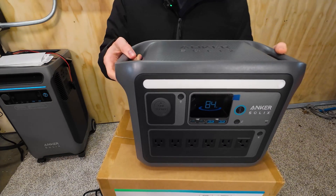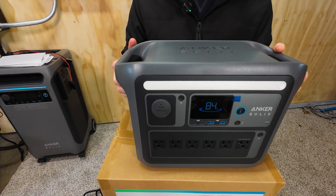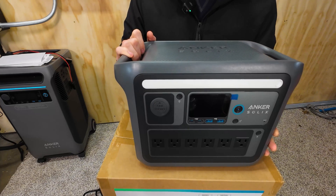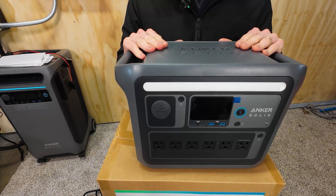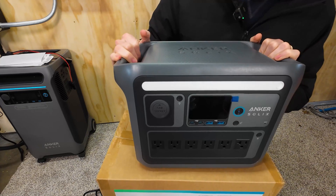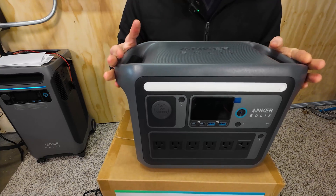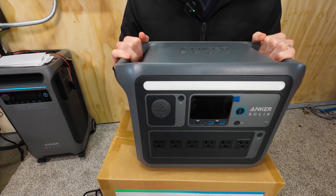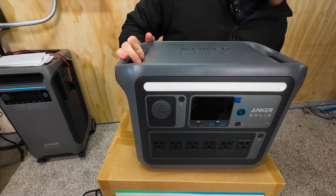Anything that has heavy startup current — a number of corded drills are that way — just anything with high inrush current can surge for a short time. Then it will fall to 1,800 watts of available power on this unit. Capacity is a little over a thousand watt hours and it's expandable. You can get another battery that'll stack right on here and double your capacity to 2,112 watt hours if you choose.